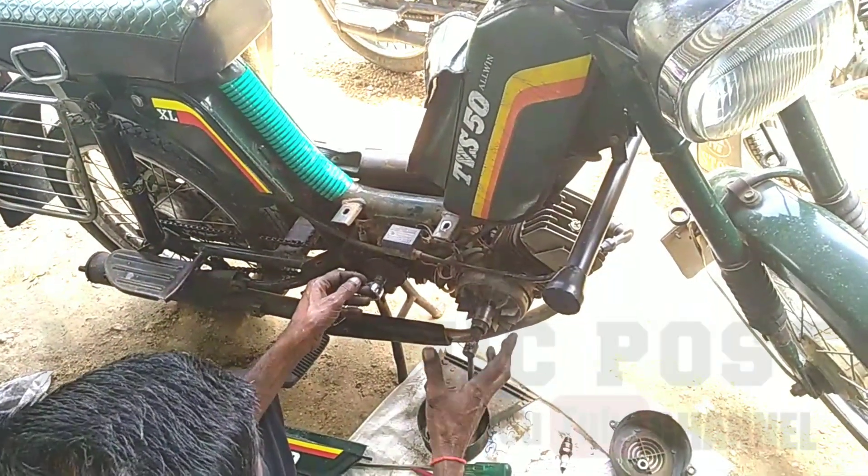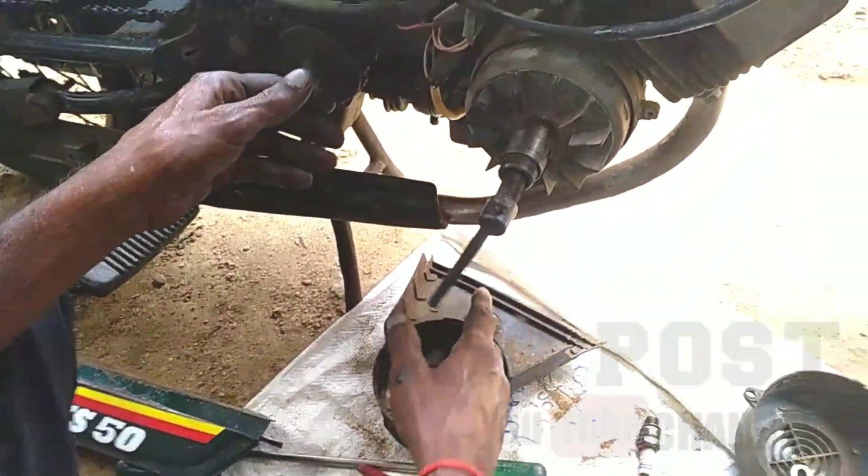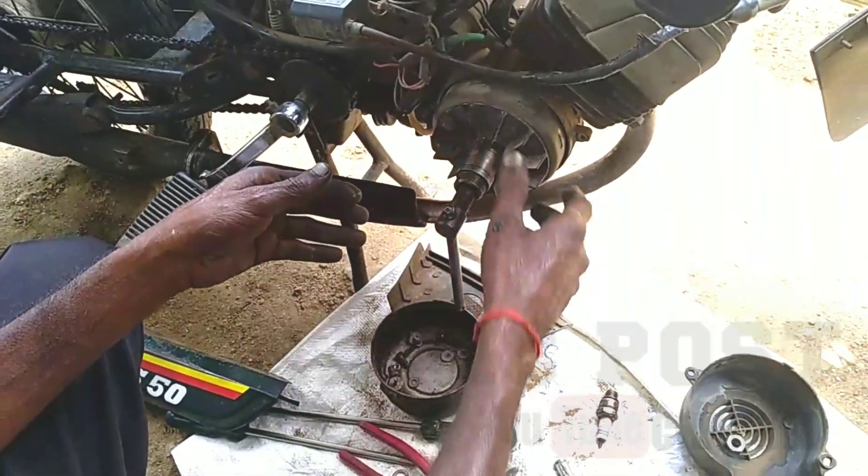What do you want to do with the TWS50? This is the magnet, the electronic type.